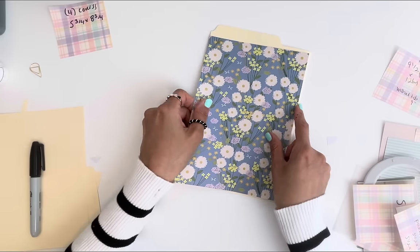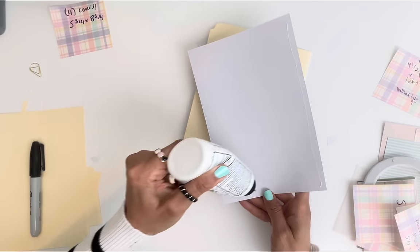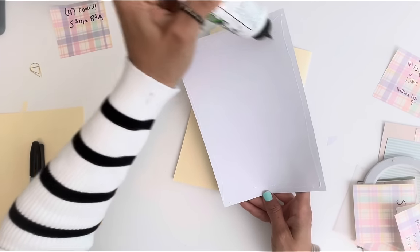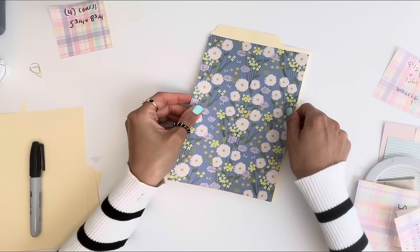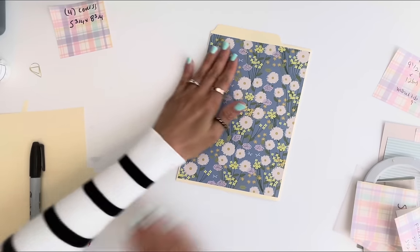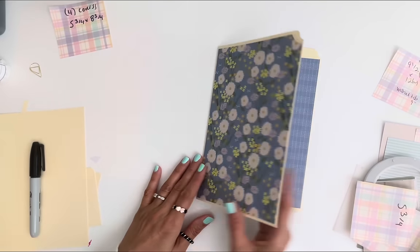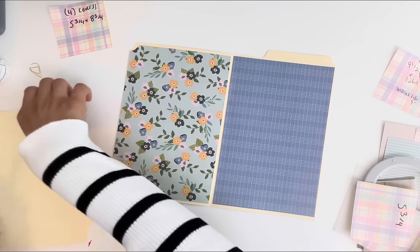Here's the last one. I'm using an older collection today — I'm about to open a new collection and do a really fun tutorial, but I haven't brainstormed yet. I'm trying to do something really good for it. Okay, so we've got our covers on. Simple. Now let's do the little pockets.